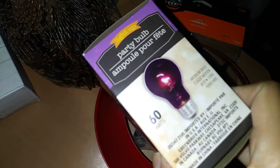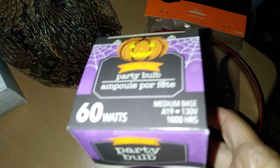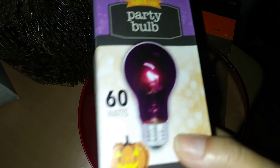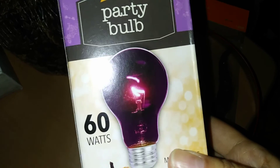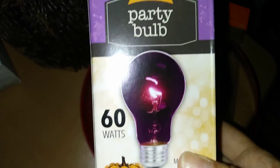I came across this particular bulb, which is a dark party bulb, and I believe it works like a black light. I wasn't going to intentionally buy this, but I'll give it a shot just to see if my glow-in-the-dark nails are reflective in this light. So we'll give this a try — a dollar, not too bad.